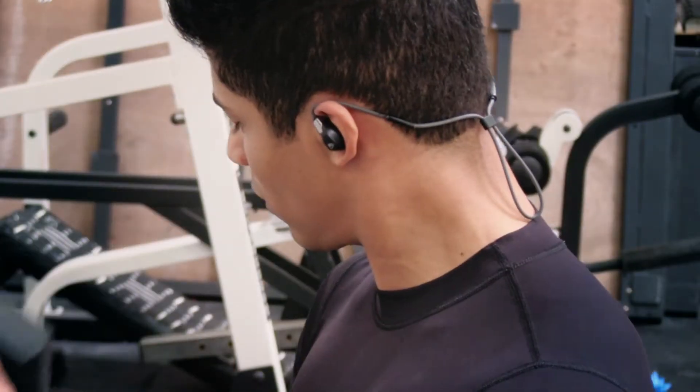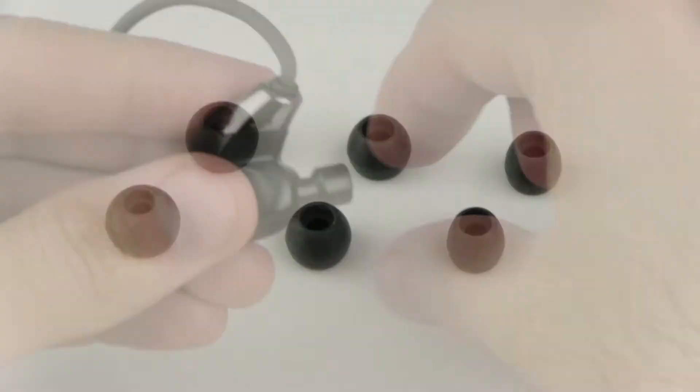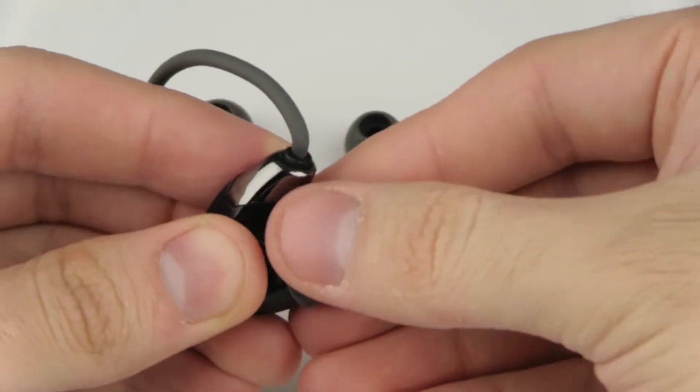The MEE audio X7 Plus Wireless Sports Headset requires a proper seal in order to achieve the most secure fit and the best bass response, sound, and comfort. First, try all of the provided ear tips.